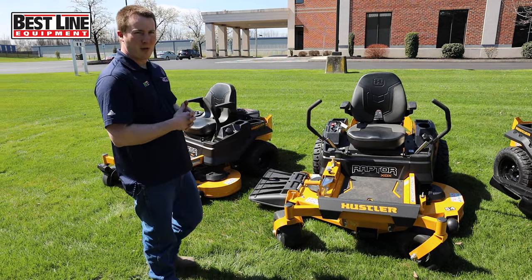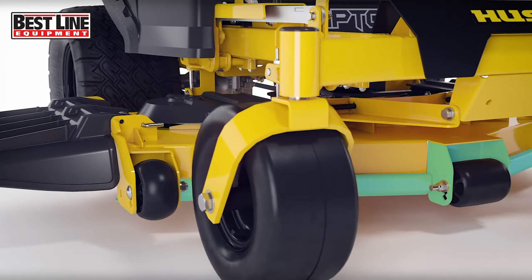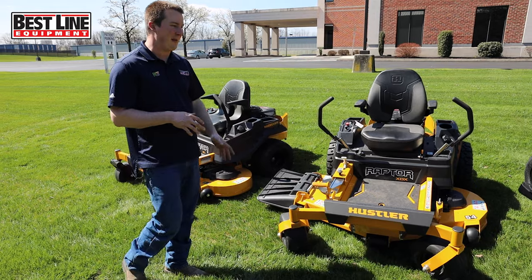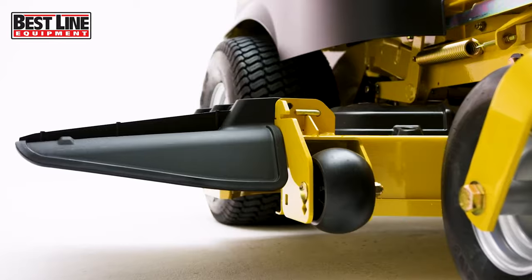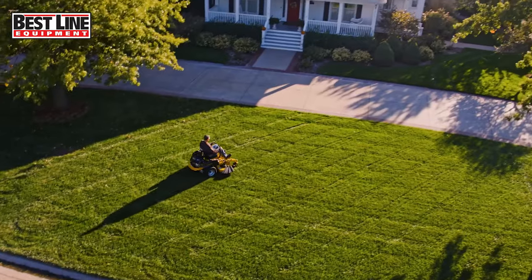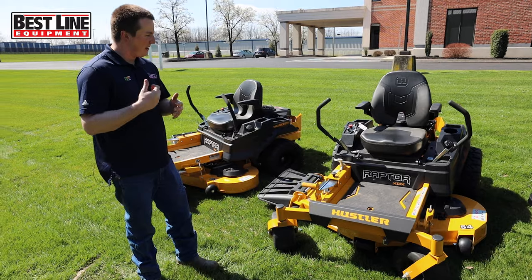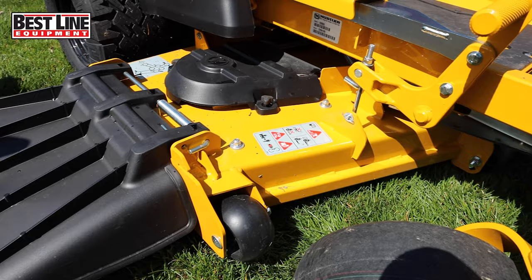With that being said, you have a couple of different engine options from Kawasaki and a couple of different mower deck sizes — 48, 54, and 60 inch. You'll notice that the deck looks a little different compared to the other two models. This mower deck is made out of 10 gauge — it's actually the same style deck as what's on the commercial Fast Track Hustler unit. They box everything in, make it out of heavy duty steel, fabricate the deck, and box the wheels in for a heavier duty style deck.